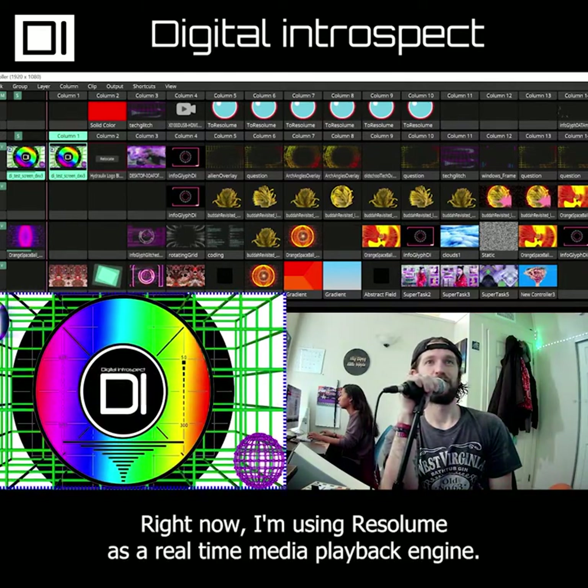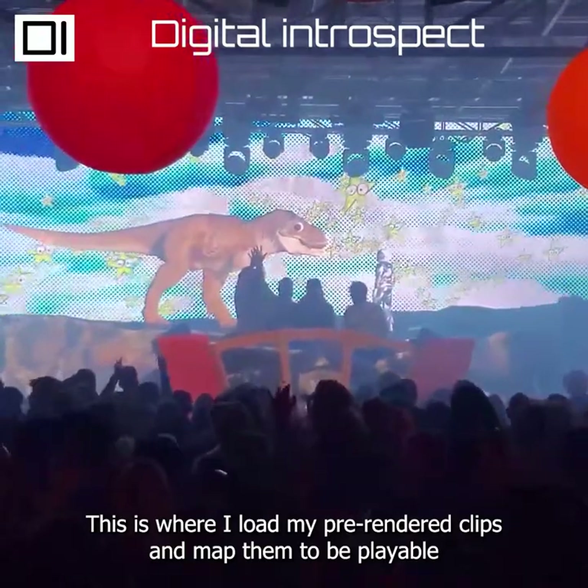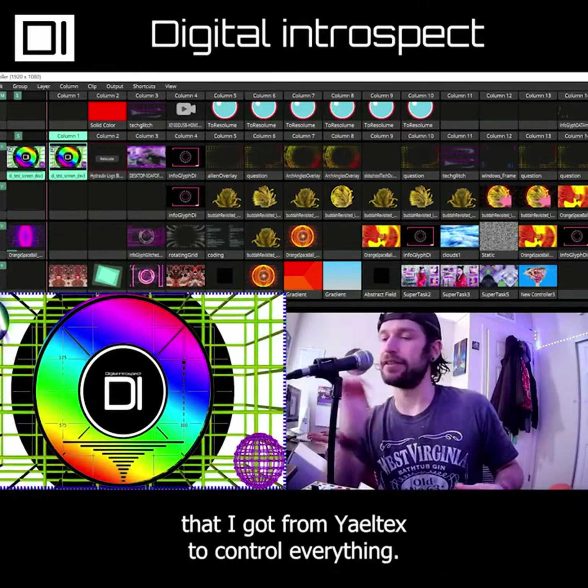Right now I'm using Resolume. Resolume is a real-time media playback engine. This is where I load my pre-rendered clips and map them to be playable in a live concert setting. I'm using this custom MIDI controller that I got from Yelltex to control everything.